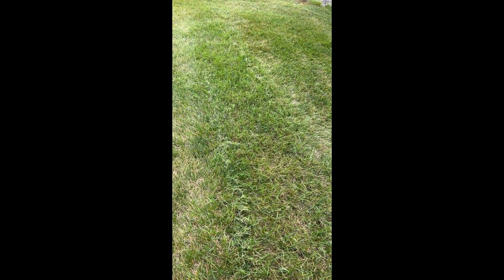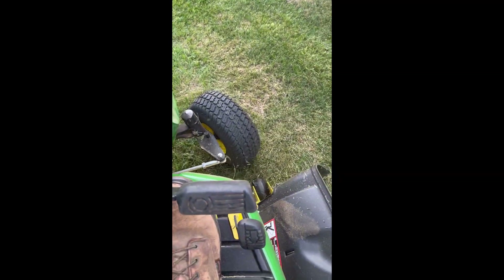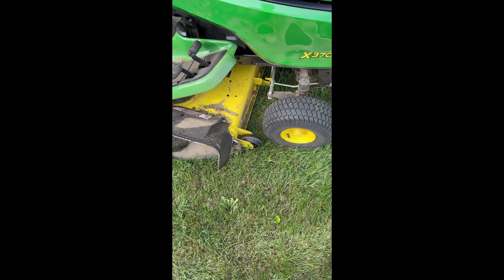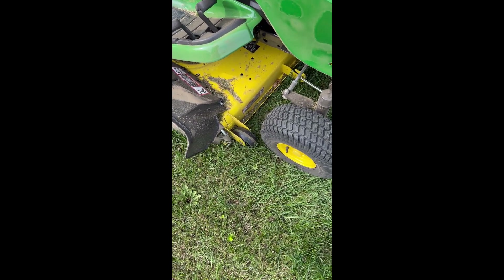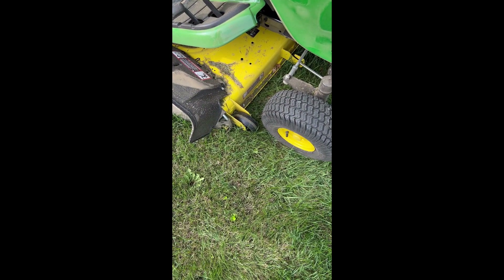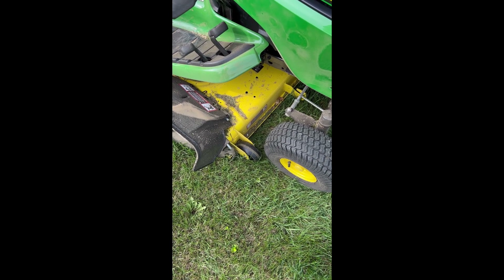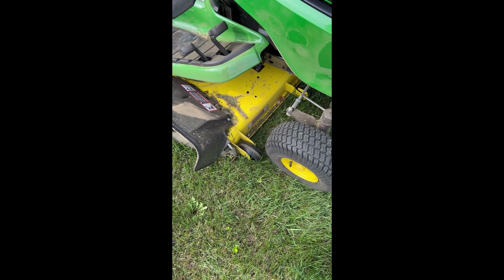I rolled up to a stop here, turned it off expecting to see a big pile of grass. Coming down this stretch there's no grass here. Don't want to put it in gear — I'll back it up, turn it back on, going to back it up and see if it comes out. Maybe I'll look underneath there first and see if I can see anything.